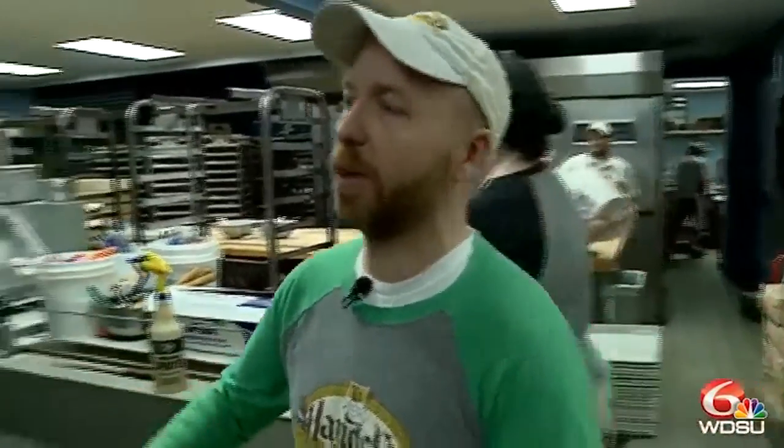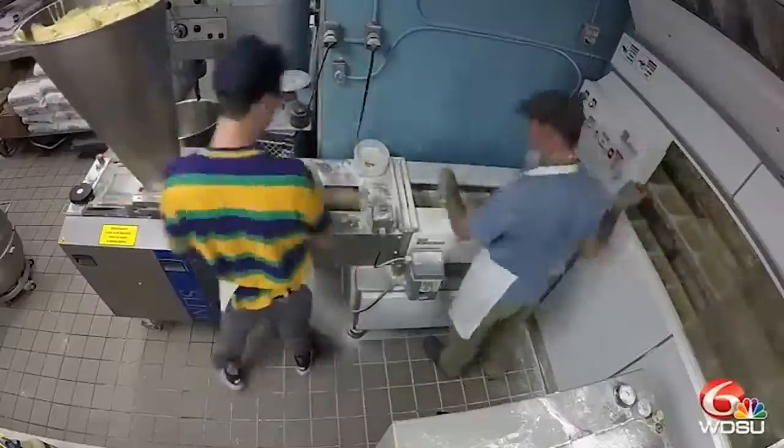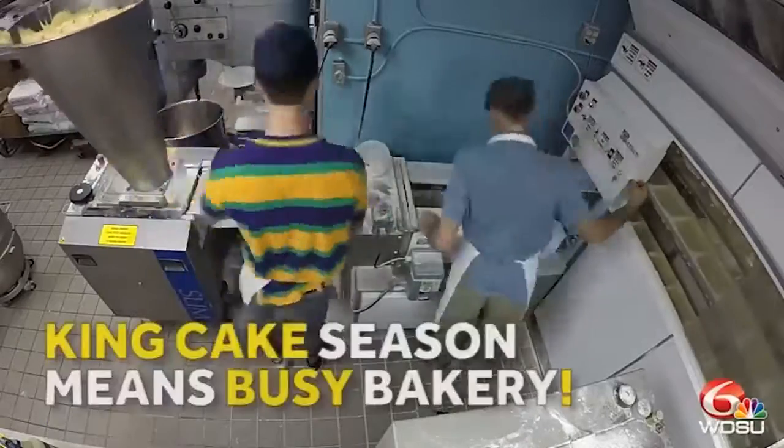From this process, once the dough rises and it's ready to go in the machine, we throw it in here, and then it goes into the next piece of the machine that actually rolls it into a ball.